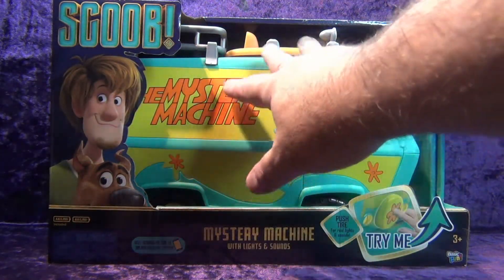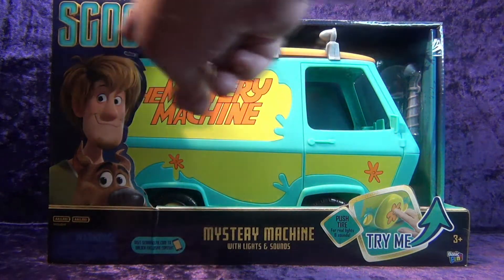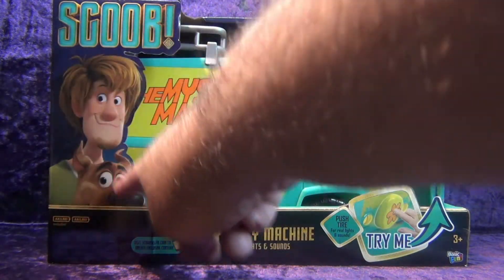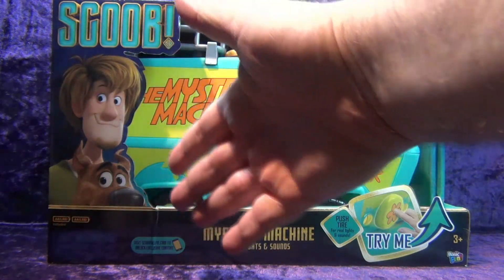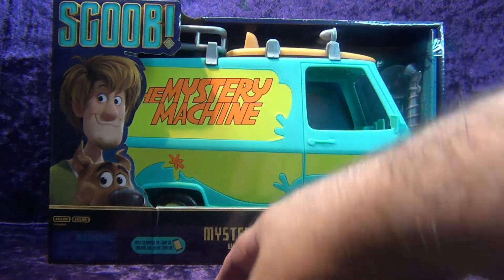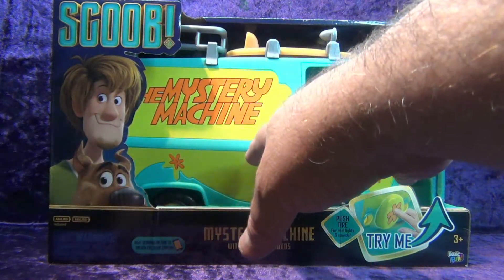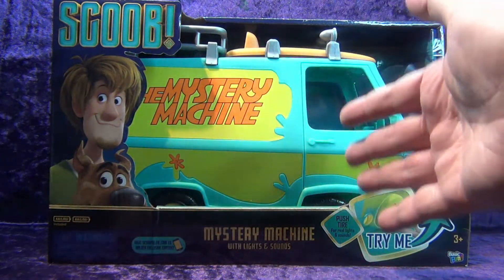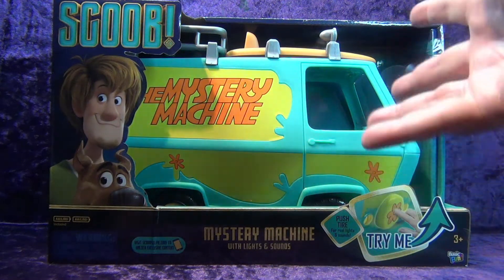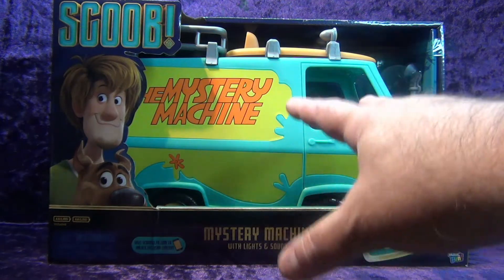It's an open box concept so you can actually touch the vehicle. Got the Scoob logo up here, shaggy and Scooby — this is from the Scoob animated movie which I haven't seen, but I adore Scooby-Doo and I love the Mystery Machine. I thought how cool would it be to put my favorite action figures in this vehicle.